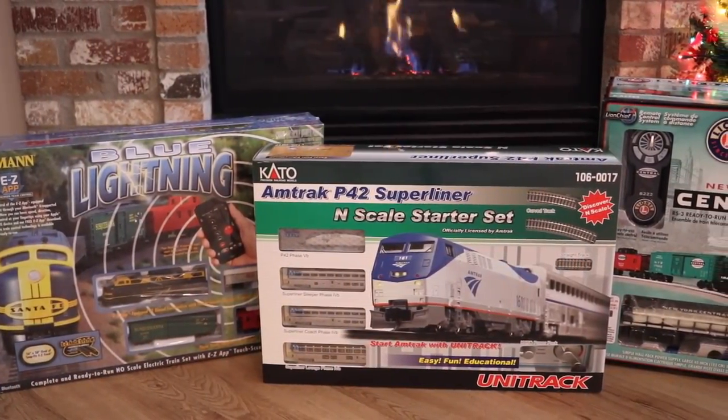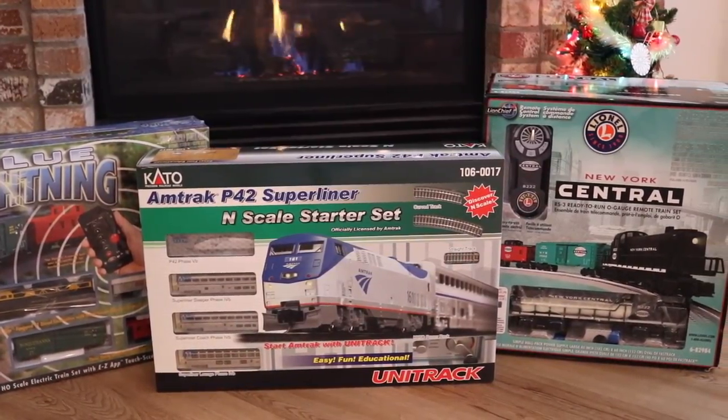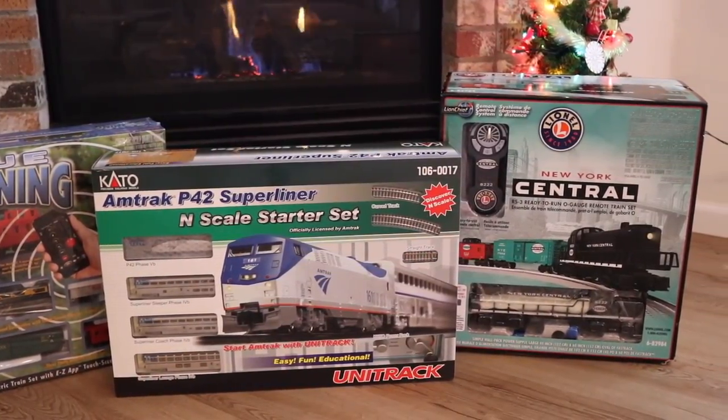In this video we're going to look at three moderately priced train sets you can pick up this holiday season: one in HO scale, one in N scale, and one in O scale.